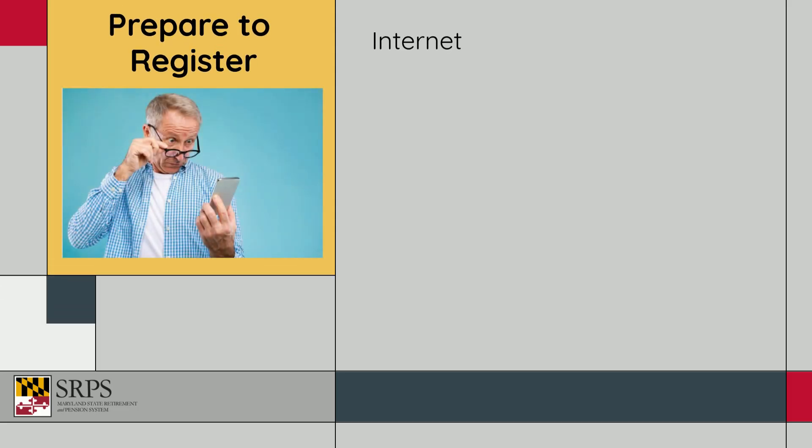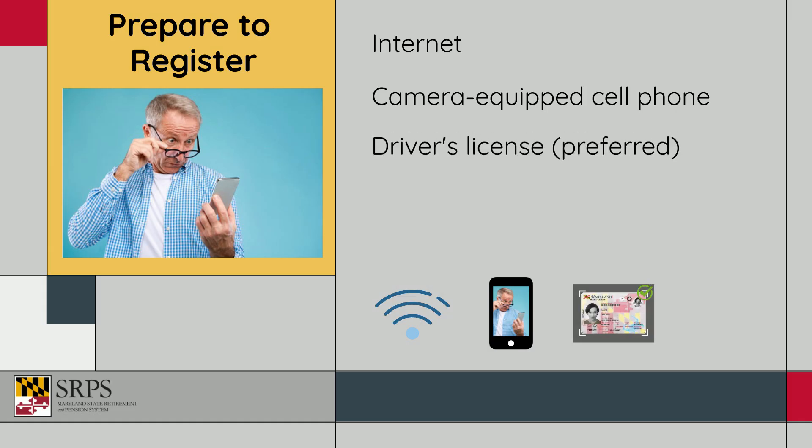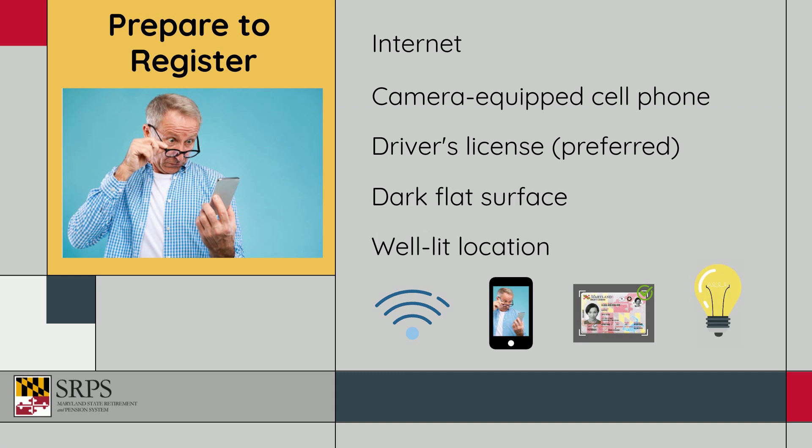Before registering, you'll need an internet connection, a camera-equipped smartphone, your driver's license or motor vehicle-issued ID, a dark flat surface, and a well-lit location to take a photo of your ID and selfie.